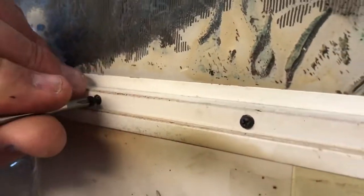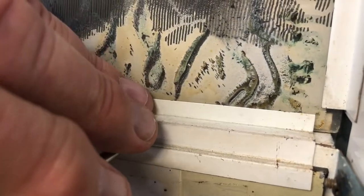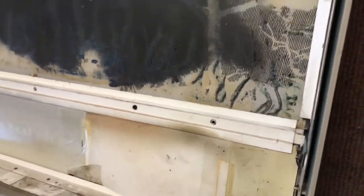I do it by hand because I'm always a little cautious of power tools — sometimes they're a little bit too strong. These things are 60-some years old and they're a little brittle.